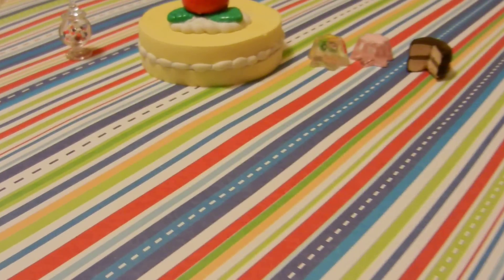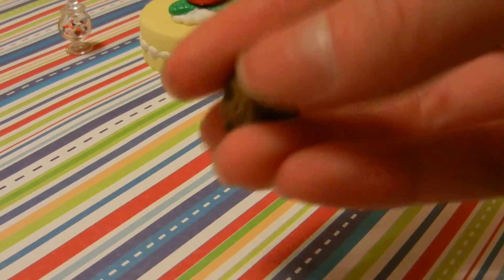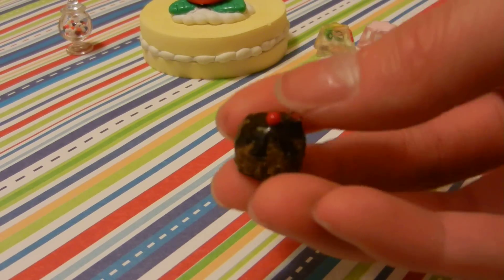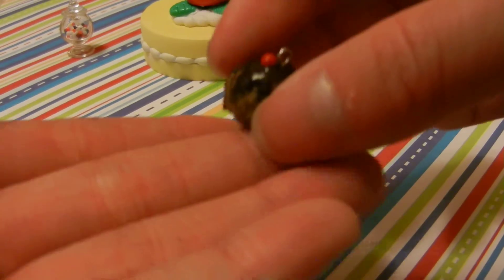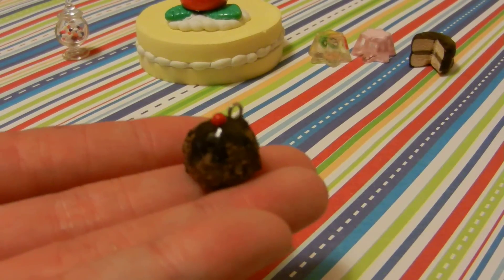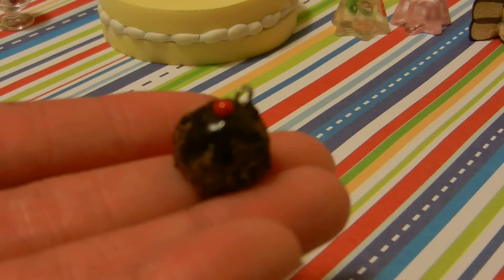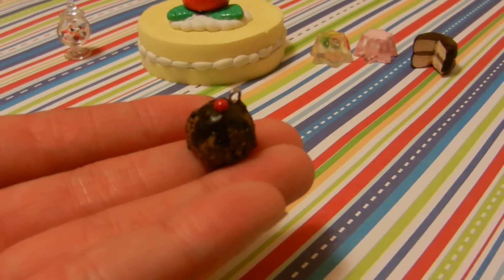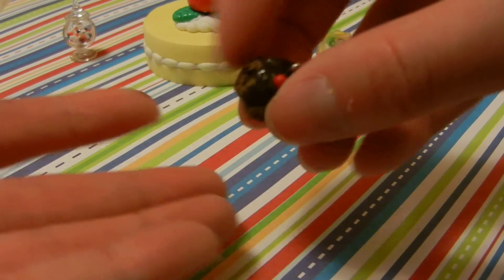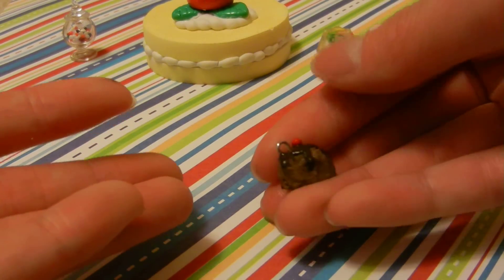Let me zoom in a bit. Then I have this really, really textured chocolate ice cream scoop. This took me a really long time, and it's really tiny too. Hopefully you can see — can you see that? Anyways, it has chocolate syrup and a cherry on top, and it's really textured.